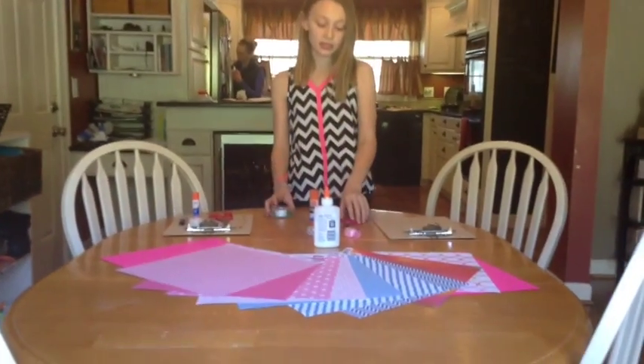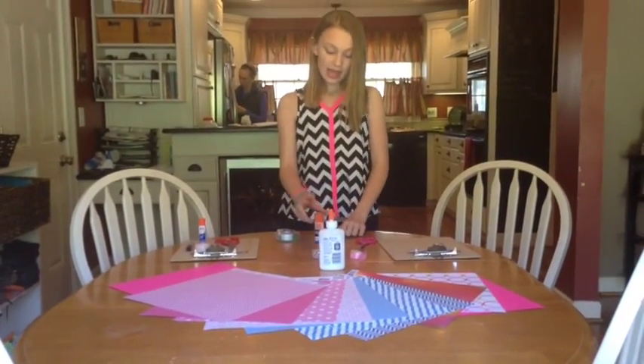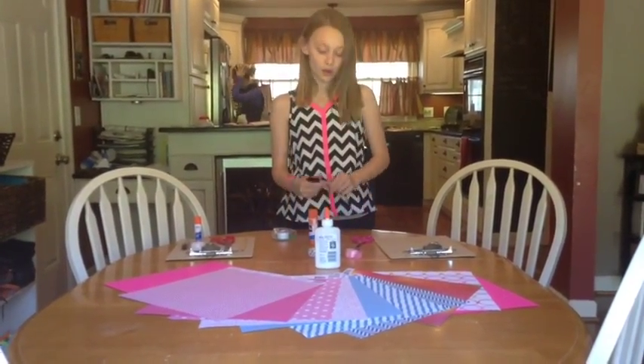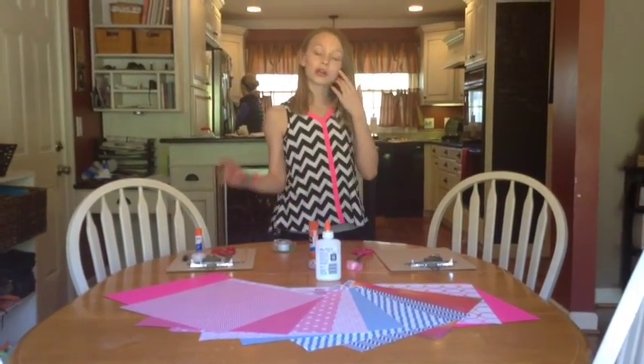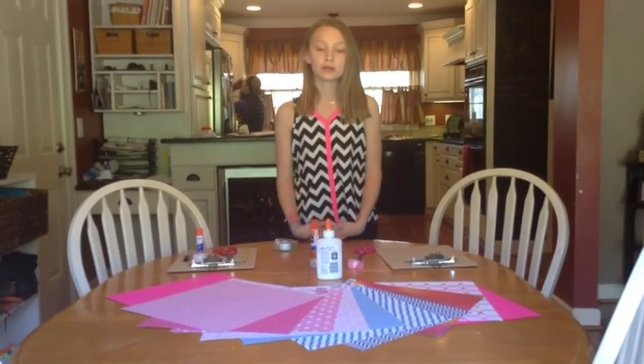Everything else is like tape, scissors, pencil, glue. And if you don't have the glue, you can get some at Target or Michaels. And then I got a Sharpie so at the bottom we could write our name, but that's pretty much all that we're going to be using.